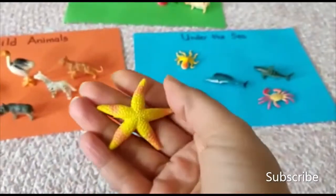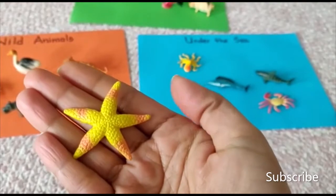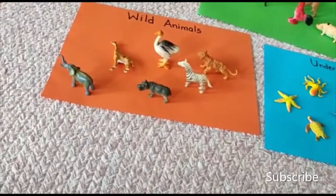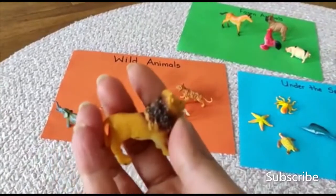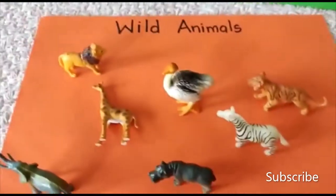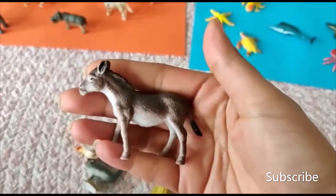Starfish! It has one, two, three, four, five — five legs. Starfish, put it right there under the water. Lion! Roar! We put it in the jungle with the wild animals.